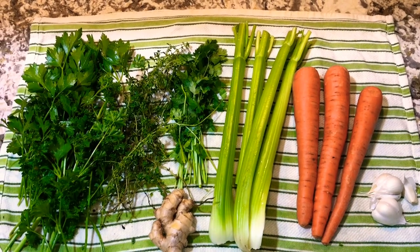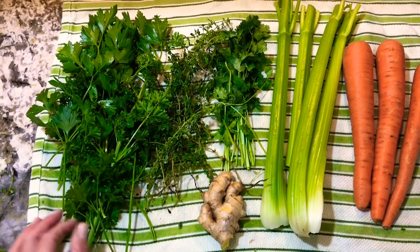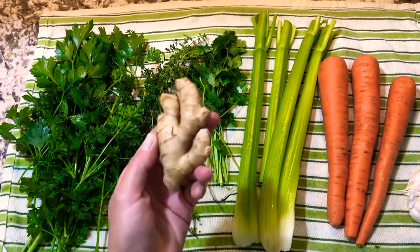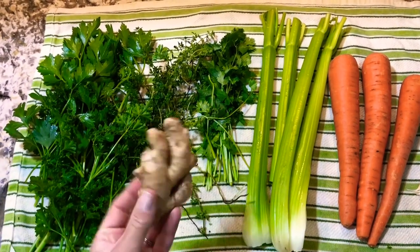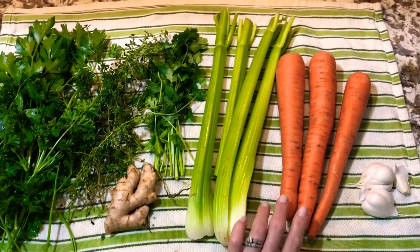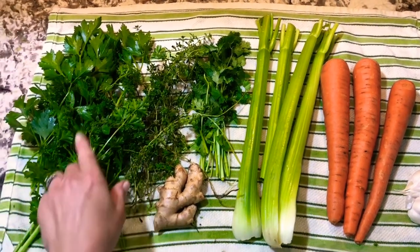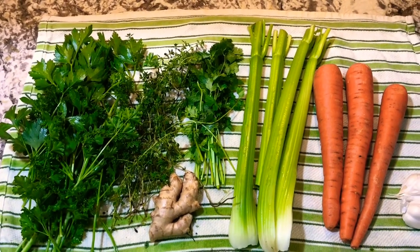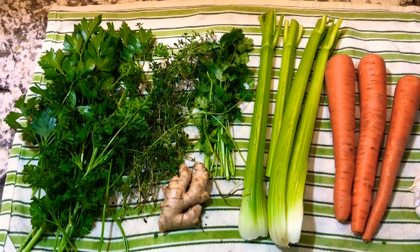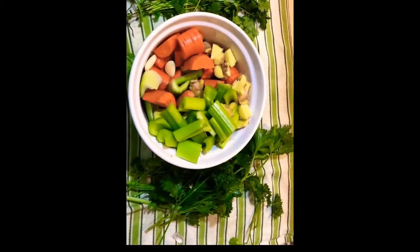Here we have organic produce that's been washed and getting ready to go in the pot. We have a beautiful variety of fresh herbs from the garden — Italian parsley, curled leaf parsley, lemon thyme, cilantro — a nice portion of ginger (I wish we grew that; maybe next spring), about four stalks of celery, three large carrots, and about seven cloves of garlic. Not all of these herbs are going to go into the pot; we're going to save some to be used as a garnish for afterwards when you're enjoying your broth.